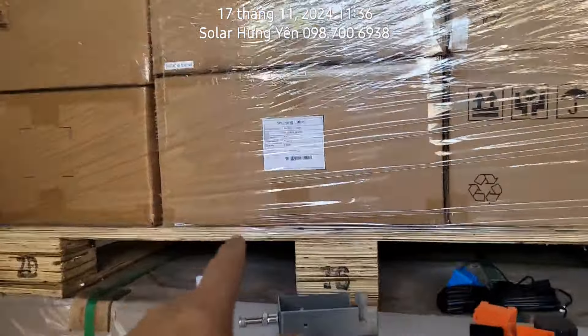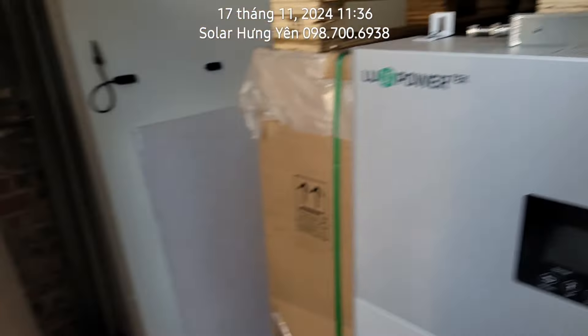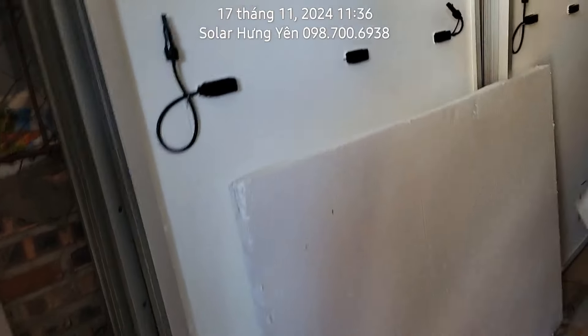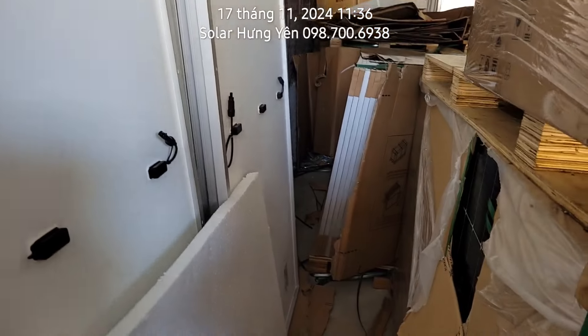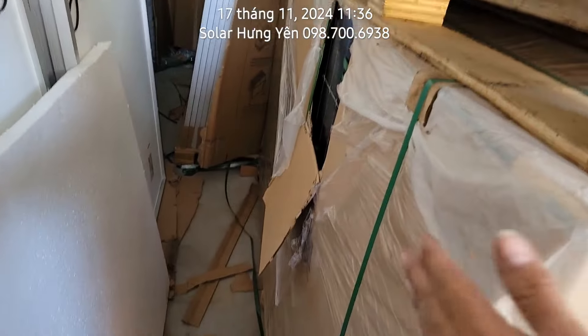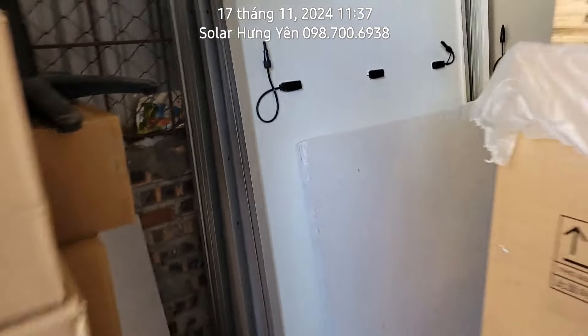Ngoài biến tần này thì bên em có biến tần hòa lưới bám tải, loại 6kW và 3kW của Energy. Ngoài ra có dòng bám tải của Deye, các mẫu 3kW, 5kW, 6kW, 8kW và 10kW một pha. Pin thì nhà em đang có nhiều kho lắm. Chủ yếu là bác nào ở gần Hưng Yên thì lấy từ Hưng Yên, gần Bắc Linh xuất từ Bắc Linh, ở quận 12 thì xuất từ quận 12 hoặc Bình Dương.